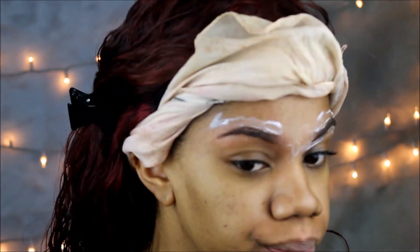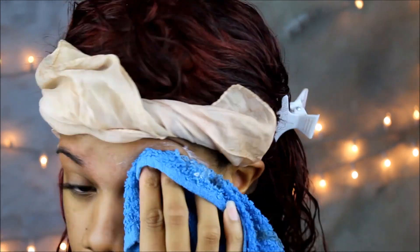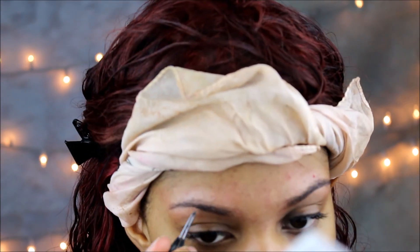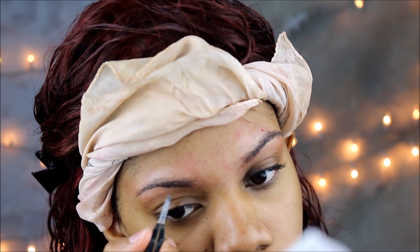With that warm damp towel I am just brushing off all of that. Be very careful and gentle because your skin can get irritated. Then I'm just taking my tweezers — I didn't mention that in the beginning, I'm so sorry — but I'm just kind of tweezing my brows out, getting whatever little hairs.